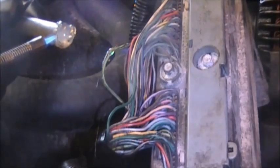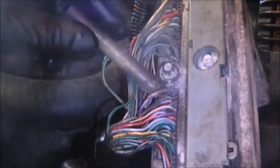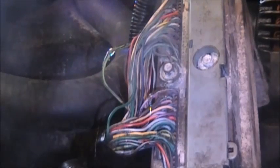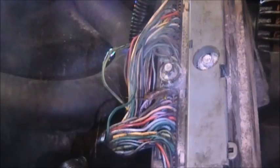Don't forget to go back underneath the vehicle and do the same thing to the wires you tied into when testing the speed sensor at the transfer case. You have to do this — if not, corrosion will set up through the pinholes and you'll have to go through this whole diagnostic step again.